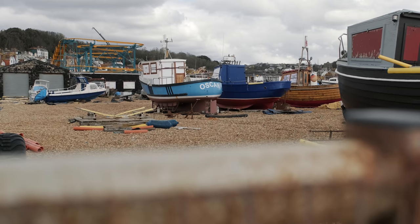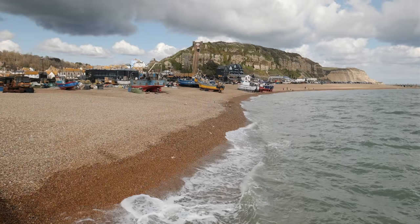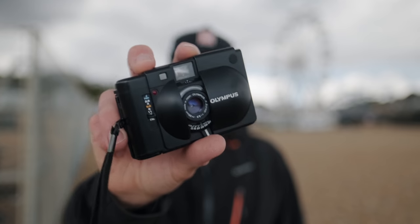I'm out by the seafront today just checking out a new area that I've been meaning to come to, doing a little bit of scouting. I figured it'd be a good time to bring along the Olympus XA, which is a camera that is somewhat new to me. I've shot a couple rolls of film with this but haven't developed any of it yet. So I'm going to shoot two rolls of black and white today, take a look at the initial results and see how this camera performs.